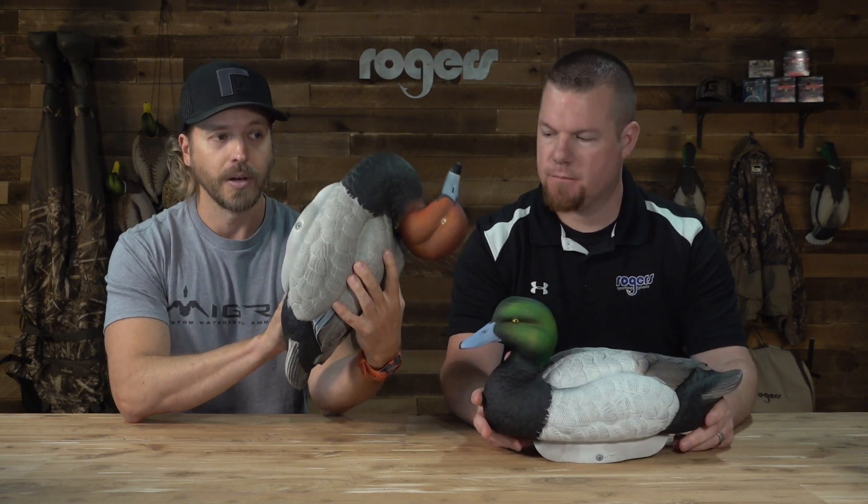They're 19 ounces with the weights in, so just over a pound. You can take these weights out and they're going to be sub one pound decoys — by far the lightest decoy on the market once you remove the weights. It's EVA, a solid soft foam, kind of like the sole of a shoe. They're unsinkable, and they've got a great paint and carve.